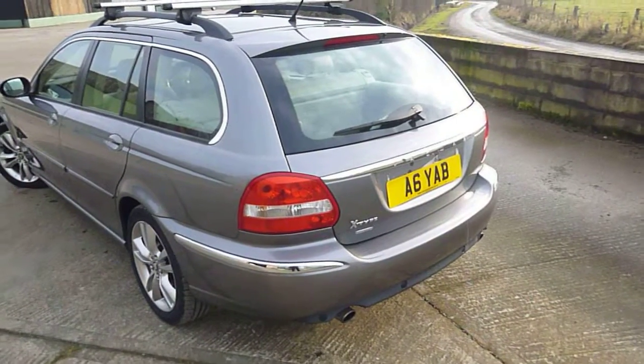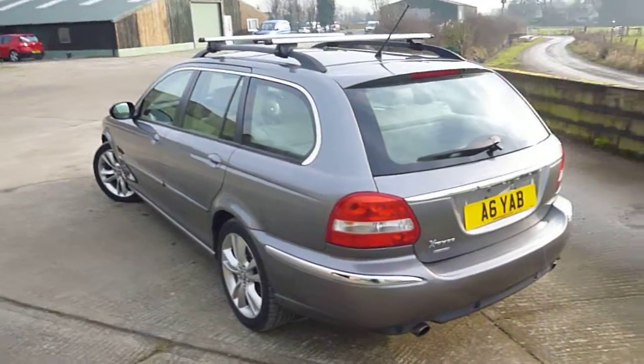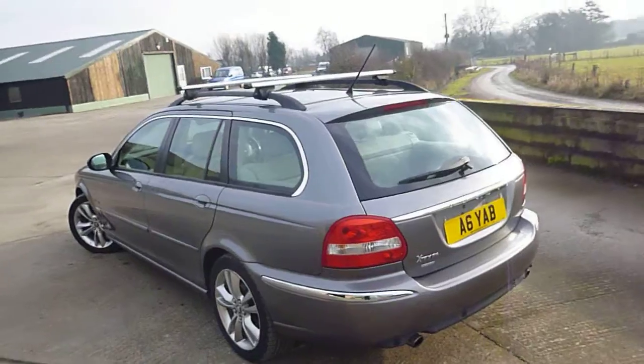Hello, it's Nick at Mercedes-Benz Harrogate. We have a Jaguar X-Type Sovereign. First impressions, this car is really nice. There are a few minor points just to point out, but we'll get to that as we walk around.